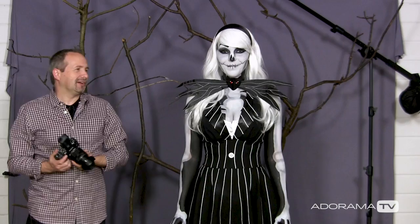All we need now is a great model and we can get shooting. To help me out with the shoot today, it's great to have Kerry back in the studio. Kerry, you're not looking very Halloween-like at the moment, so do you want to go off and get changed? And we'll get ready for the Halloween shoot. Well there you go, that's much more Halloween-like. Brilliant, well done Kerry.